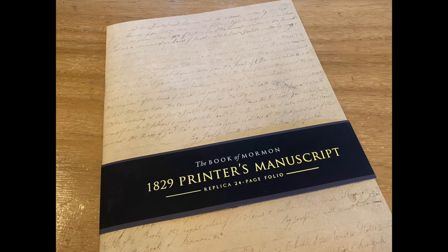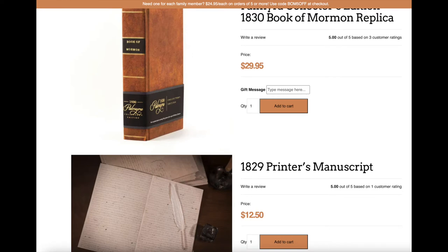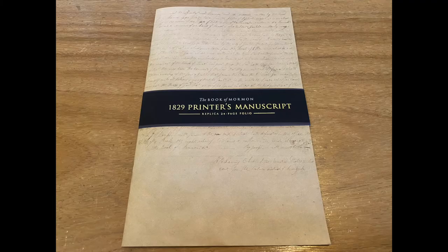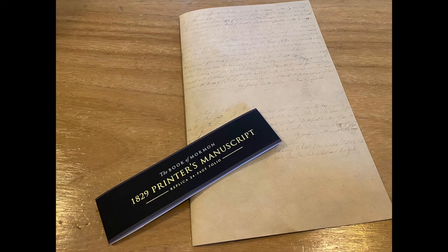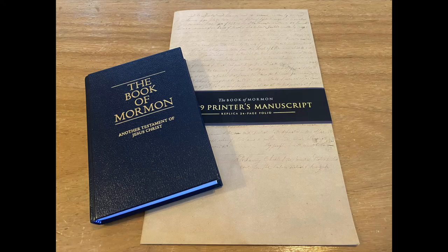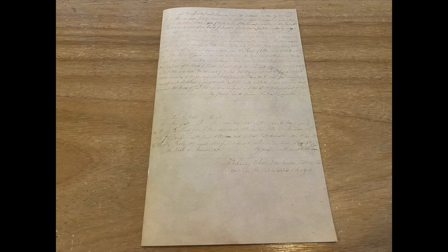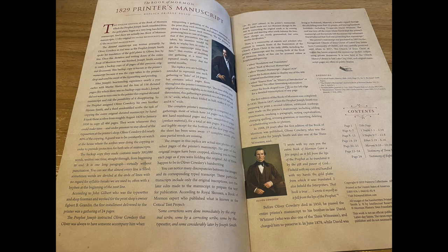This replica is worth reviewing, and I'm excited to include this in today's video. I did a review regarding a replica 1830s Book of Mormon called the Palmyra Edition replica. Among the website there is a web page offering this 1829 printer's manuscript replica. This is a 24-page folio containing exact image details of various printer's manuscript pages, created for collectors and those interested in the restoration. The pages have a publisher's ribbon on it for titling and the barcode, and when you take it off, it's as best a replica as you can get.